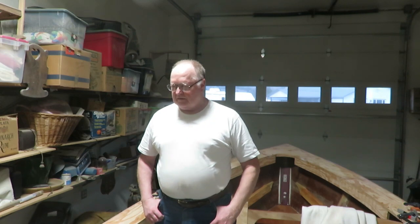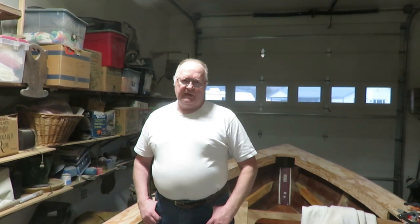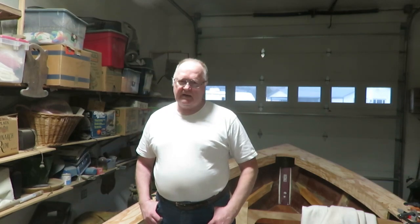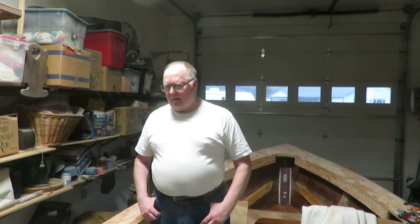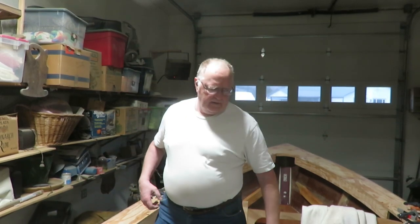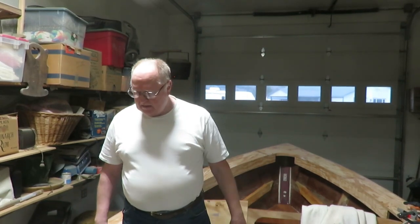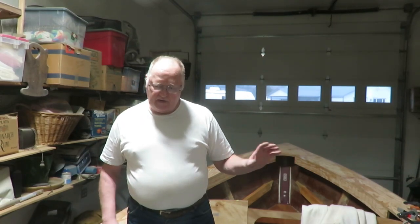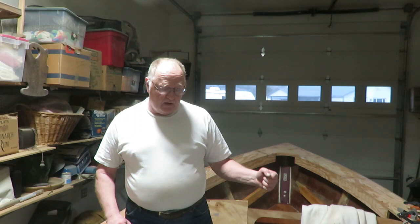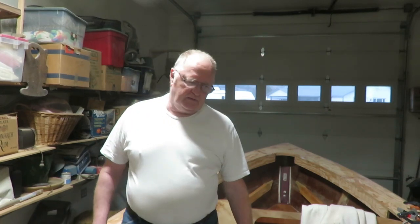Today I installed the in-whales on the gunnels. I didn't film it because it's kind of long and boring and tedious. It took me a while because I've got to climb in and out of the boat 50 times. I had to shape these in-whales to match the curve of the gunnel, because if I just put them on straight, they'd bend the gunnel. We don't want to do that, so that took a little screwing around.